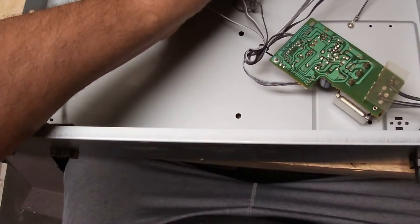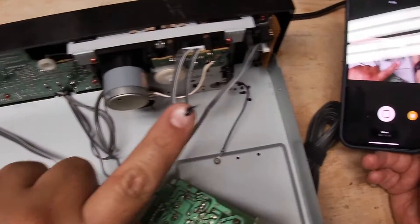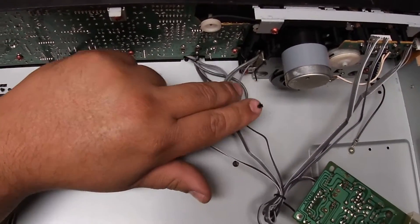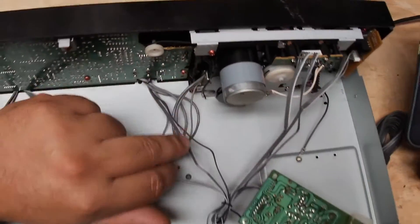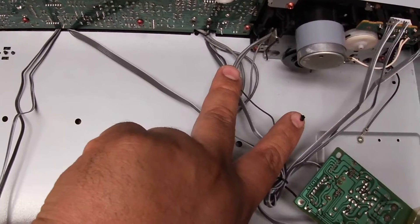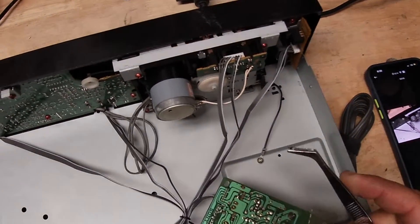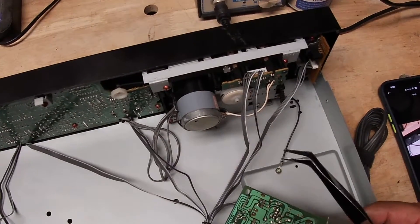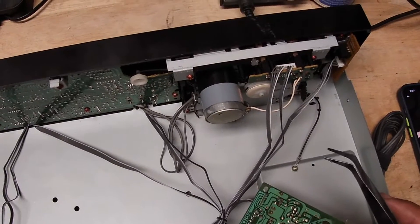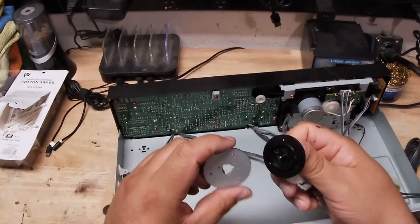And there it is — look at that. That's the goo that these belts basically become after years of being in here. I've got another loose belt right here. What I'm going to do is carefully try to remove this residue of the disintegrated belt. I have some angled tweezers to pull it out. The goal is to try to get them out without having it fall apart. If I do screw it up, I'll just get some ear swabs and try to clean it out with some alcohol.